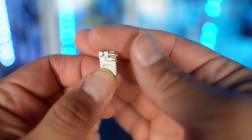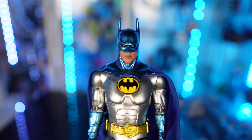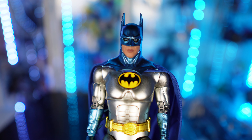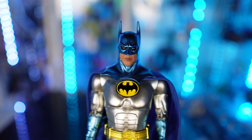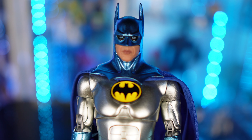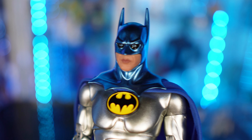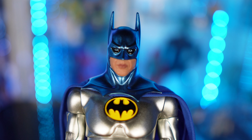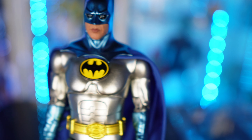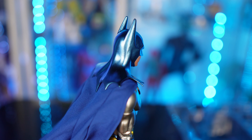This one piece I'm kind of confused about — I'm not sure if it's a device he talks into, but you guys can let me know in the comments. I really wanted to look at the figure itself. I didn't pick up the 89 one because that head sculpt looked nothing like Keaton, but this one right here — this figure looks like Keaton. The mouthpiece, everything — they did a phenomenal job. This is so gorgeous.